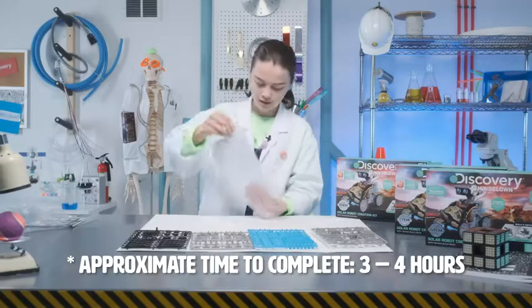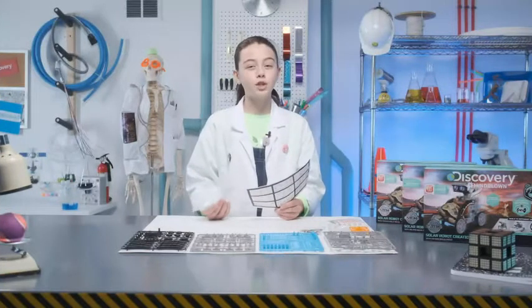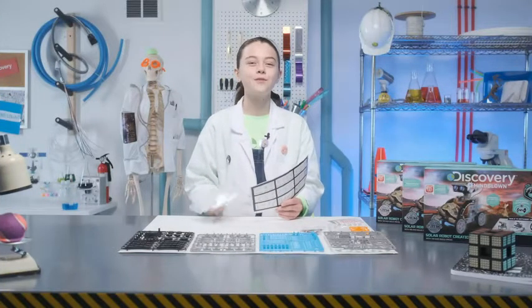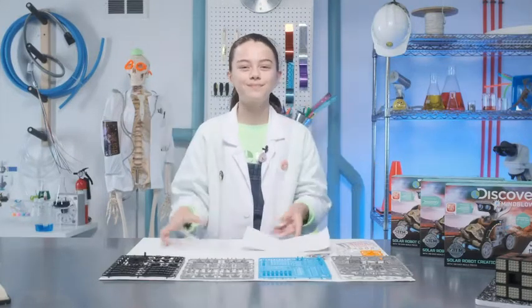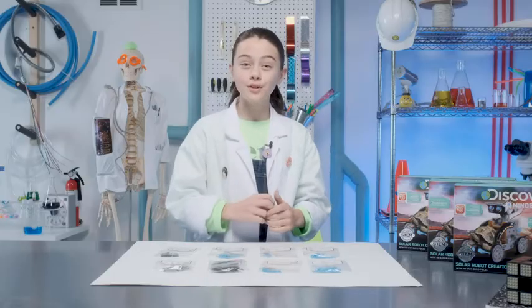All the stickers and then the main engine. Before we begin, make sure you have your bots organized using these helpful storage bags and labels. You don't want to lose a part. Now on to our zombie bot.